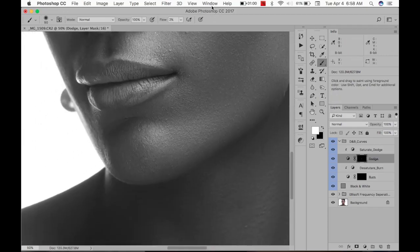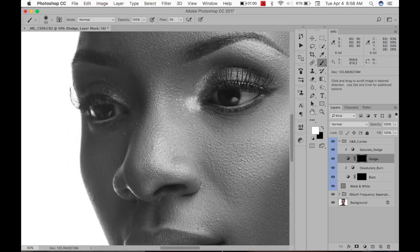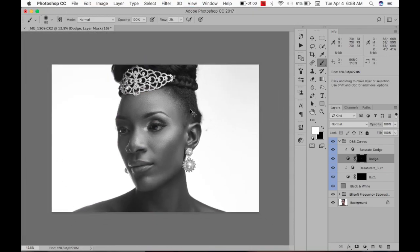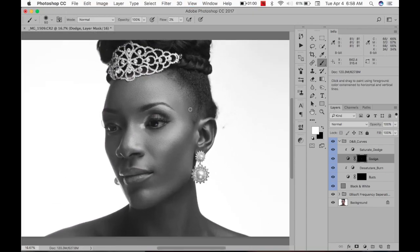Let's go around — doesn't look like there's any other area I really need to fix. So I'm going to change my flow to 10% and for this one I'm going to contour. I'm trying to contour this place, kind of reshaping the face.